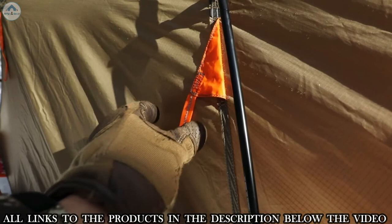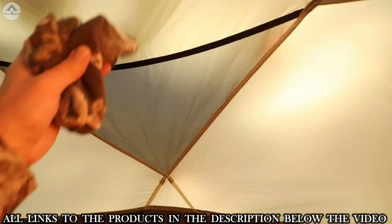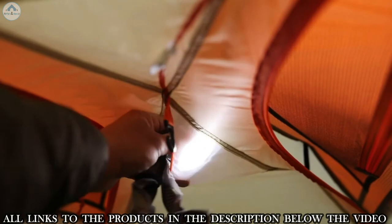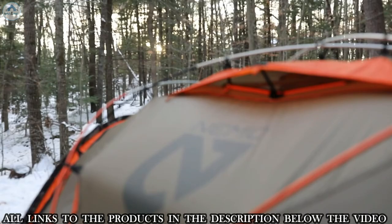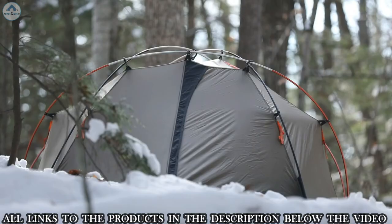Multiple reinforced guy line options also greatly increase stability when needed. With six separate pockets on the interior walls, there is ample storage for essentials like your GPS, maps, or ammunition. Light pockets allow you to turn your headlamp into a tent lantern through light-diffusing fabric. And for greater visibility, especially at night, Endurance is outfitted with orange highlights and reflective webbing and guy lines. When you finally draw the mountain goat tag and need the pinnacle in mountaineering tents, Endurance is the only shelter you can truly trust for serious late-season expeditions.